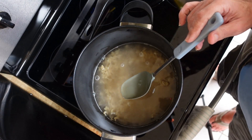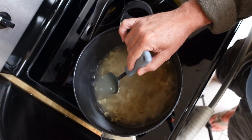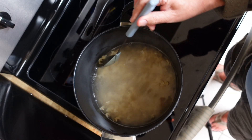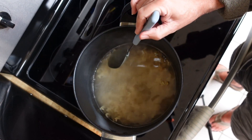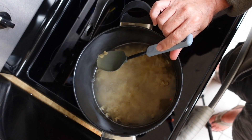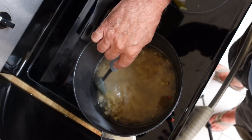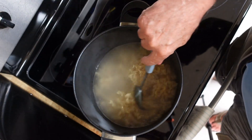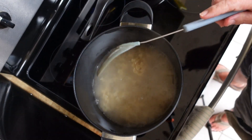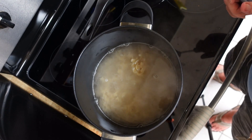Al dente means slightly resilient when you bite it. A way to test that is to take some noodles and pin them against the side of the pot with the spoon and try to cut them — if they don't cut fairly easily, they're not cooked. This one's still pretty hard; it shattered rather than cut. You'll feel it when you try to cut with the spoon. It'll be around 10 minutes of boiling time.